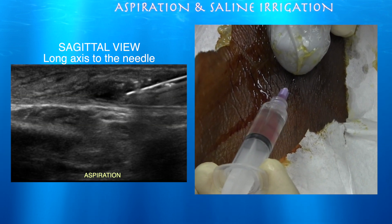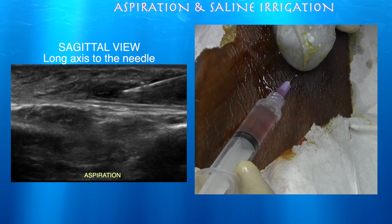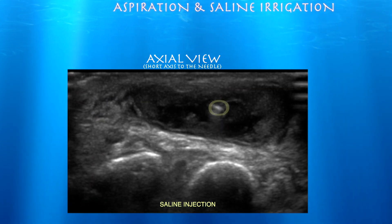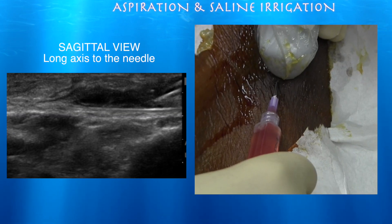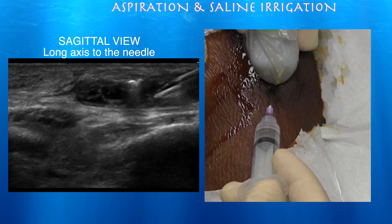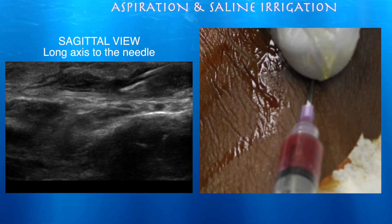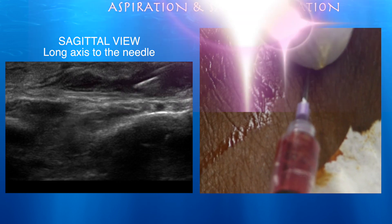We're using a 16.5 gauge needle — the biggest one we have — as our best shot to try to get some of the fluid out, which I anticipated to be quite thick. Here we are injecting saline into it, trying to loosen it up with the needle, break it up, and retrieve whatever remaining blood we can. You can see how close we are to the extensor tendons. We went through this process a couple of times to get as much blood out as possible, and the pressure of the water can also break up any scarring within that area.